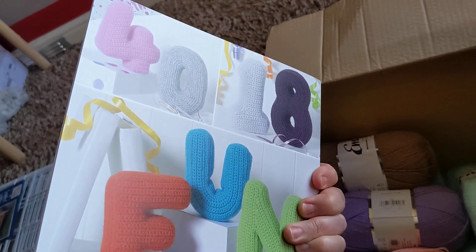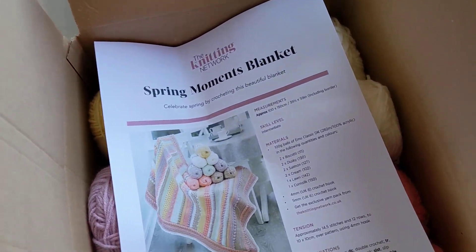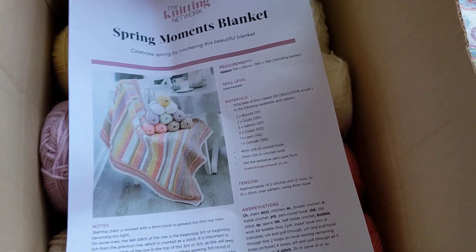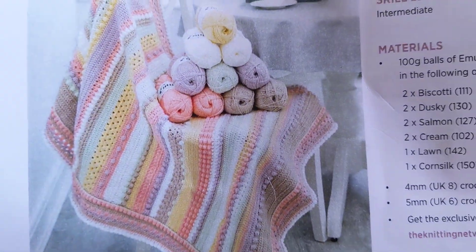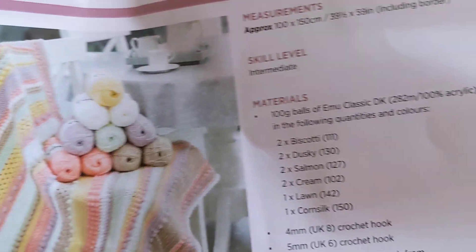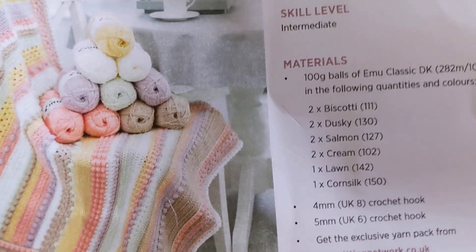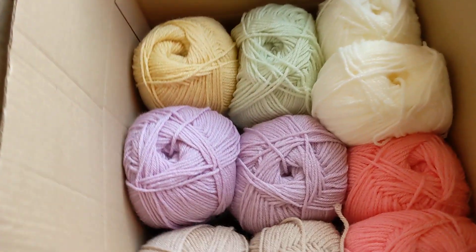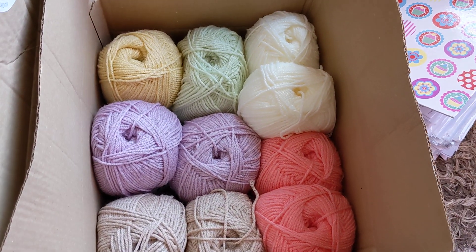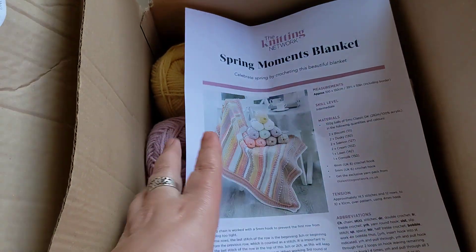I look forward to starting some of them when I eventually get some time. But I also ordered from the same delivery this little kit here. It was a complete set - you get the pattern for this blanket, which I'm sure it said beginner when I was looking at it online. However, it says intermediate. But hopefully I'll be able to manage that. It looks quite good instructions, and it comes with all the wool that you need to make the actual blanket. So I'll be looking forward to doing that.